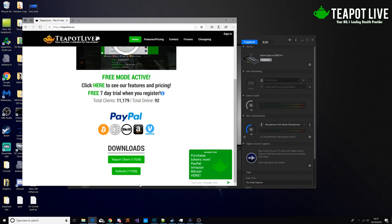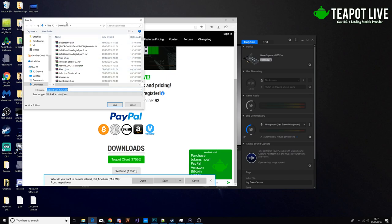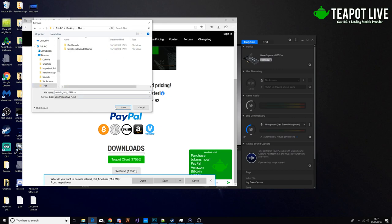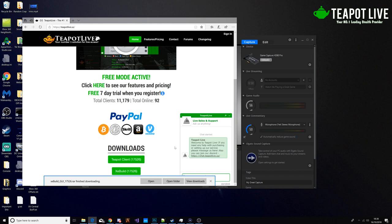We're going to go down to the bottom and we're going to download XE Build. I'm going to save it to the desktop and make a folder called Teapot. It'll be a RAR file so you're going to need WinRAR or any alternative that extracts RAR and ZIP files.